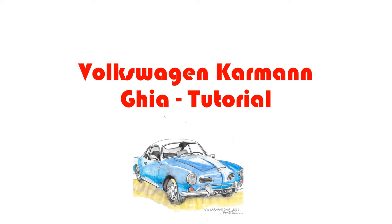Hello there and welcome to another how-to-draw-cars tutorial. Today we've got something a little bit special because I haven't done one of these for a couple of weeks. So we're going to do the 1950s Karmann Ghia VW.